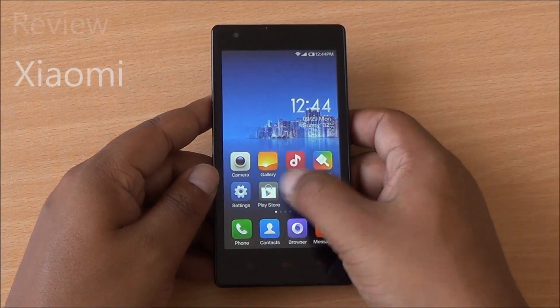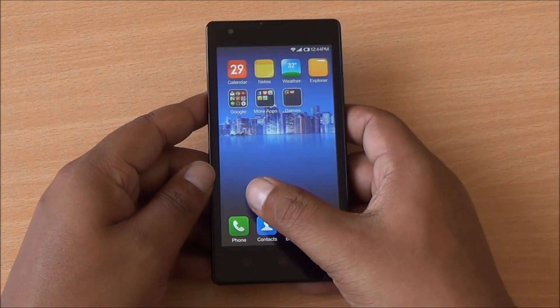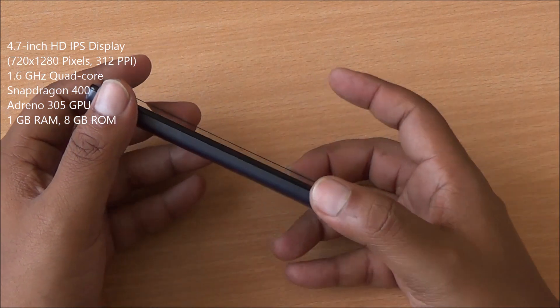Hi everyone, this is Abhinav from PhoneBunch and today we are reviewing the Xiaomi Redmi 1S, available for rupees 5,999 from Flipkart. It comes with a quad-core processor clocked at 1.6 GHz, the Snapdragon 400.